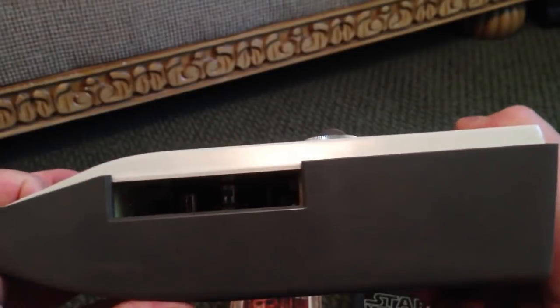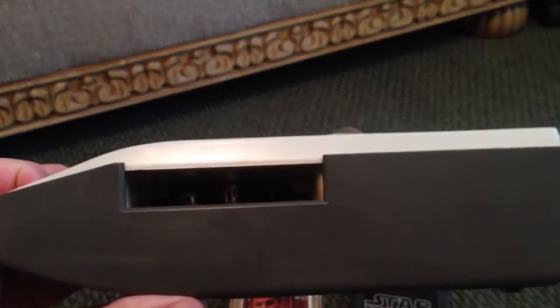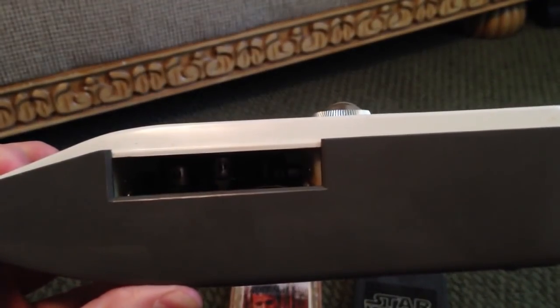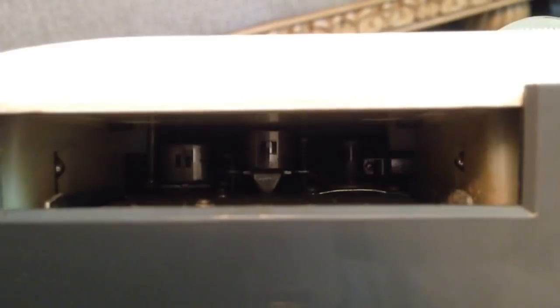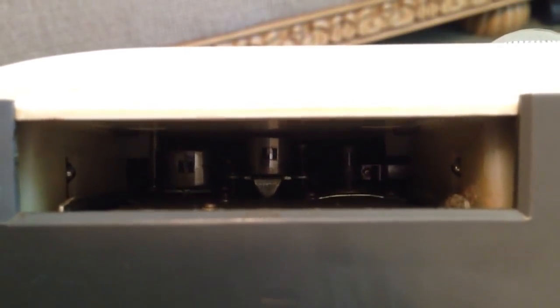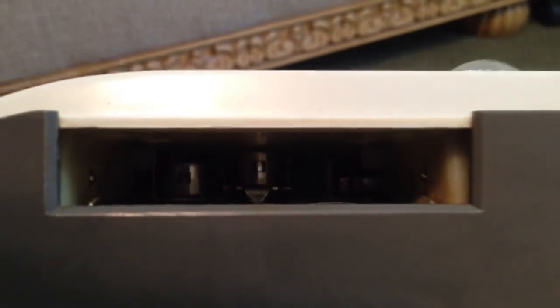Looking down the shaft where the tape is inserted, inside this machine there are actually two heads — one head for track 1 and one head for track 2.